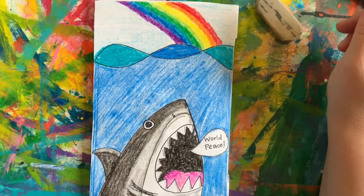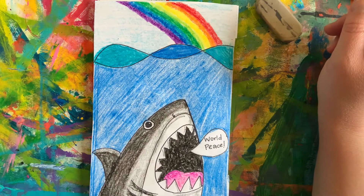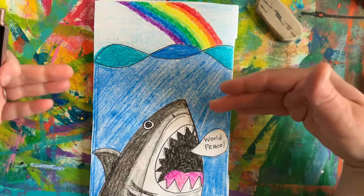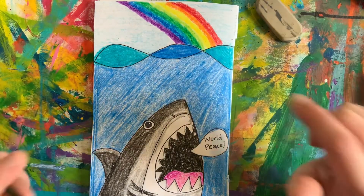Hello Artists! Today we're going to make a PSA poster. That's a public service announcement, including a screaming shark. So grab your favorite supplies and meet me back here.